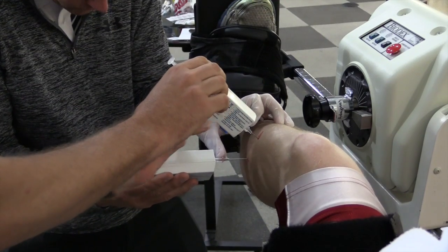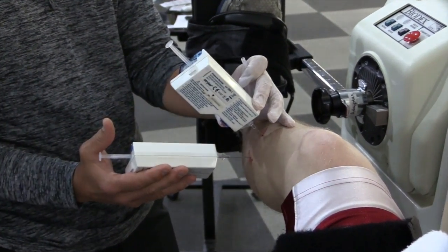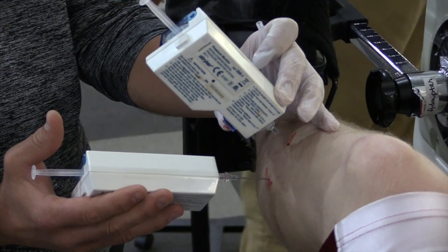These compartment measurements will be taken at an initial level, at one minute, and each subsequent minute up to five minutes.